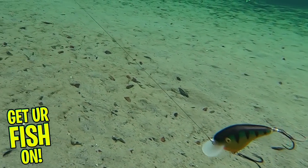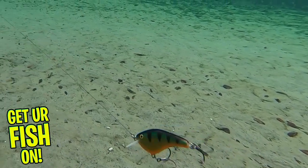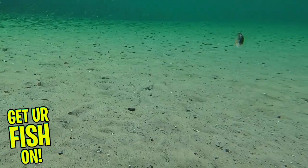The Rapala OG Slim is 2.75 inches and weighs 1.5 ounce. It is available in 14 proven fish-catching colors. Retail price is $9.99 each.